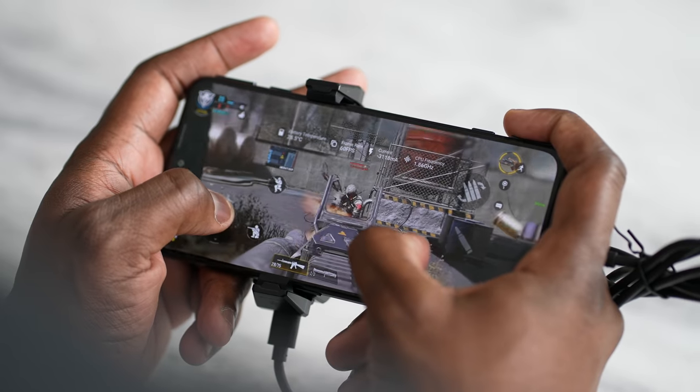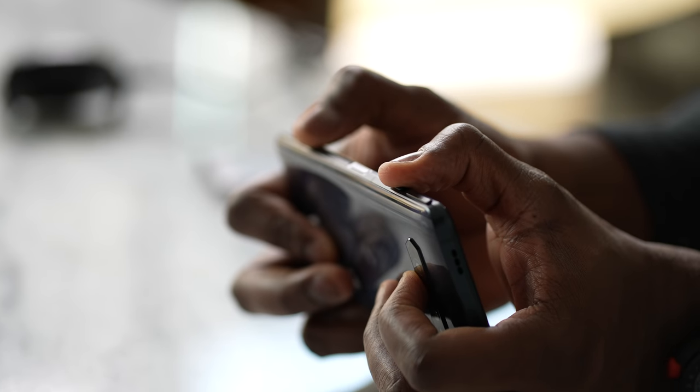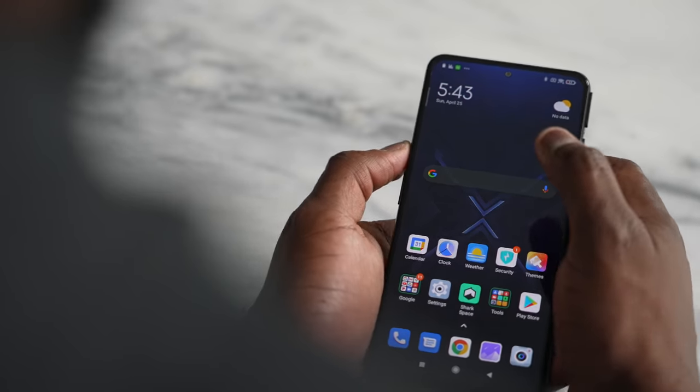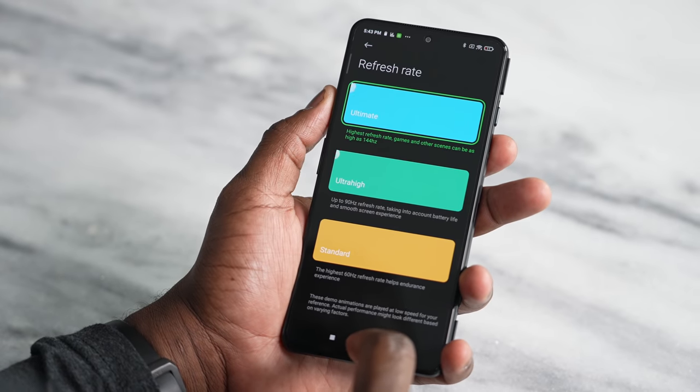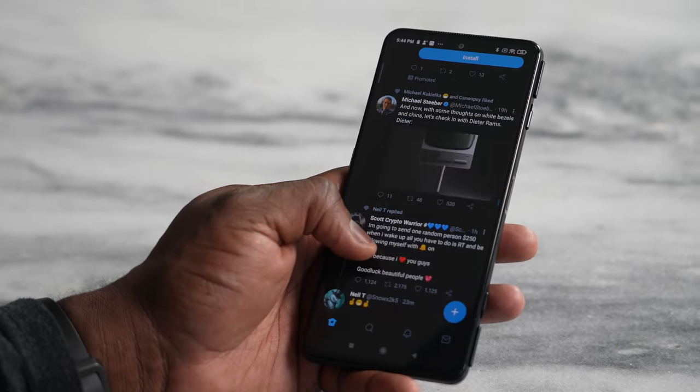You just saw me gaming with a smartphone using physical triggers. This is the Black Shark 4, a gaming phone from Black Shark that has retractable physical triggers. It looks and feels like a regular smartphone, with a 6.67-inch 144Hz display. You can switch between 144, 120, 90, and 60Hz, and there's an intelligent mode to detect what refresh rate each game supports.